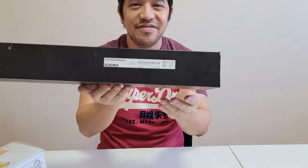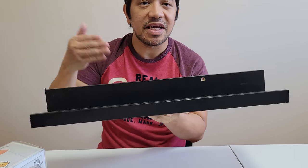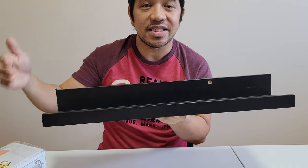Hello everyone, this is Ian and we're here for another product review. And here we have the IKEA Muslando. This is one of the many wall shelves that they have. I would go ahead and link the description down on the bottom for more details, different colors and sizes.